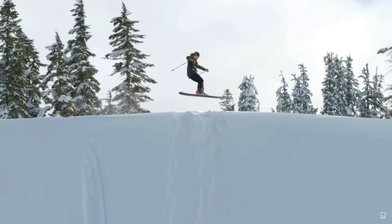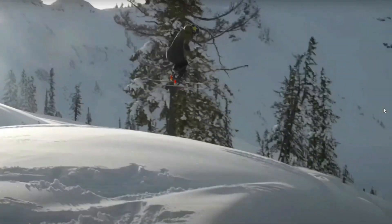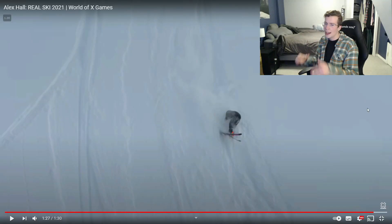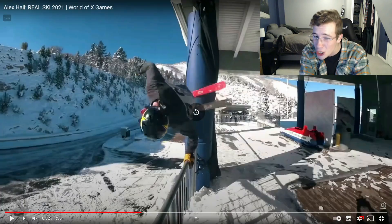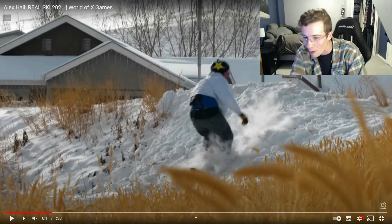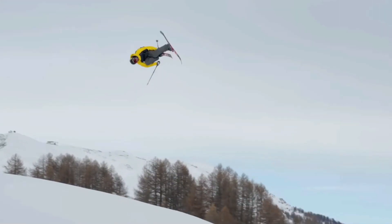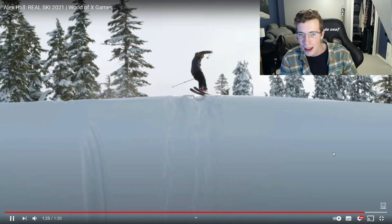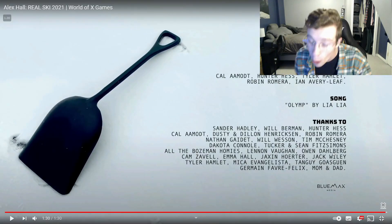Popping a switch right-side double cork 1080 there, showing the judges he can spin both ways. Stop — switch cork 7 to a switch fronny. Real Ski has historically had an emphasis on urban skiing, but Hall was like, 'I've already mastered the urban scene.' It was just too easy for him. So he got on the backcountry and absolutely obliterated our expectations — every single backcountry hit here he landed switch, even that switch 7 to the switch fronny to land switch. That is so disrespectful to my skiing abilities.